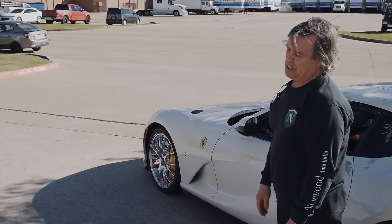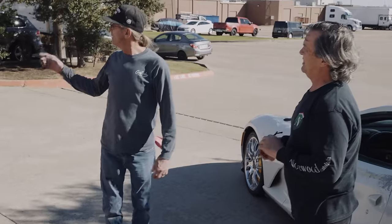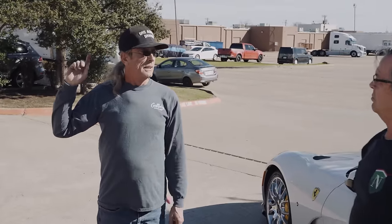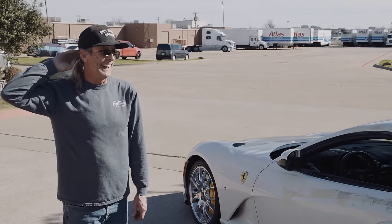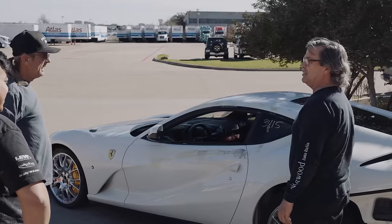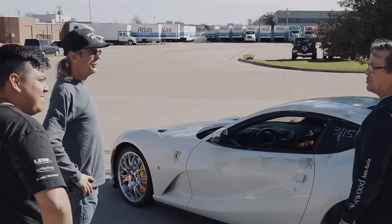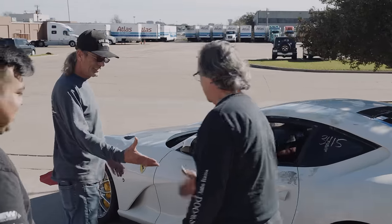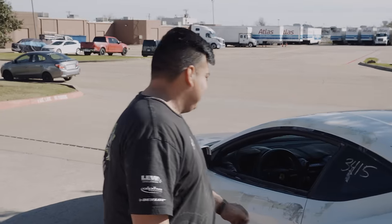Is he going to do another one of those checks-in-the-mail routines from Richard? I don't know, you may want to call him. Give him a buzz. The check's in the mail always takes a minute. We're fixing to drive off in it, dude. I know where you live, you know where we're at. All right, well thanks. I'll figure it out. Cheers.